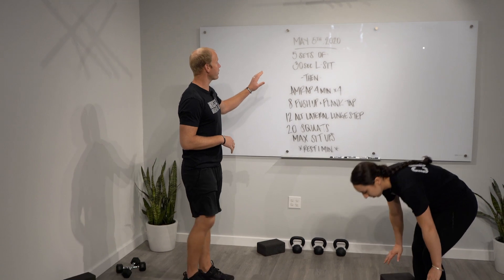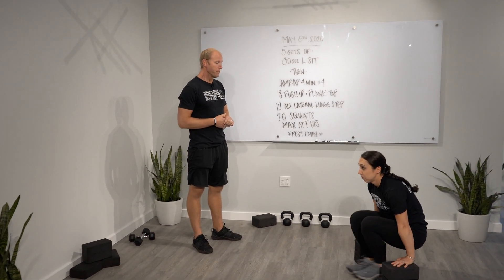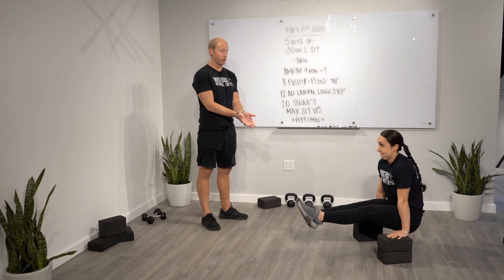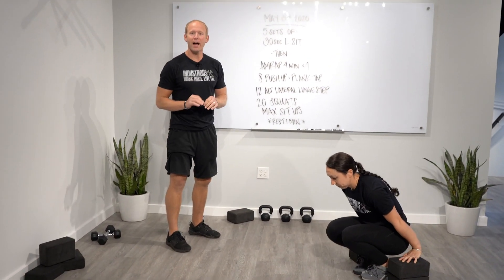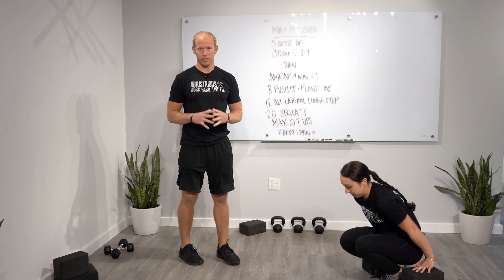We're going to go through five sets of a 30-second L-sit, and we want you to rest as needed in between these. The scale for an L-sit as it's prescribed — it's literally the shape of an L. We're going to be pushing into an object and fighting. You will find that holding that for 30 seconds is ridiculously challenging.